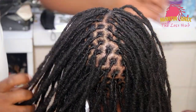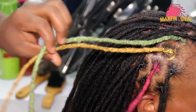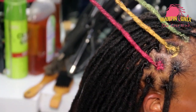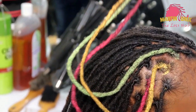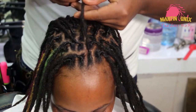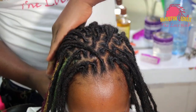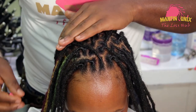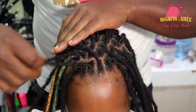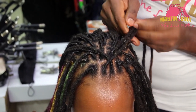Hi great people, welcome again to my YouTube channel. Today I'm going to show you how to do the basket with braid on dreadlocks. As you can see, I've already done the necessary hair treatments before the styling. I've even done the rasta colors — that is green, red and yellow.